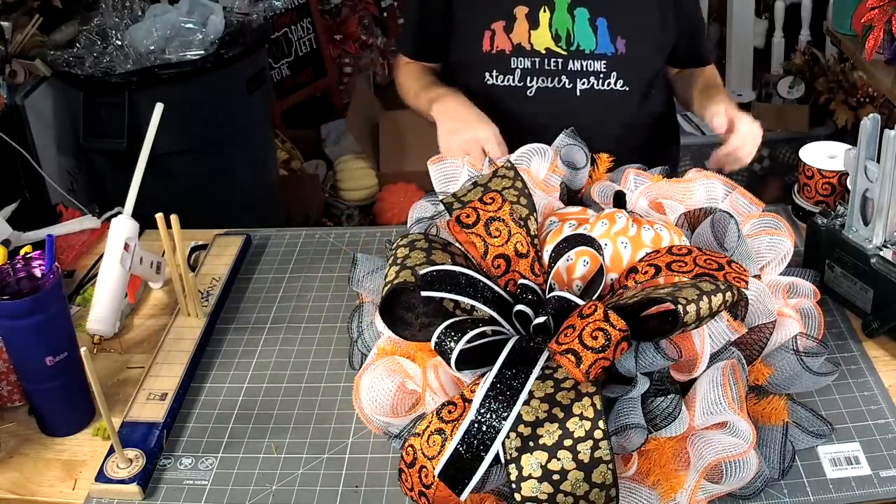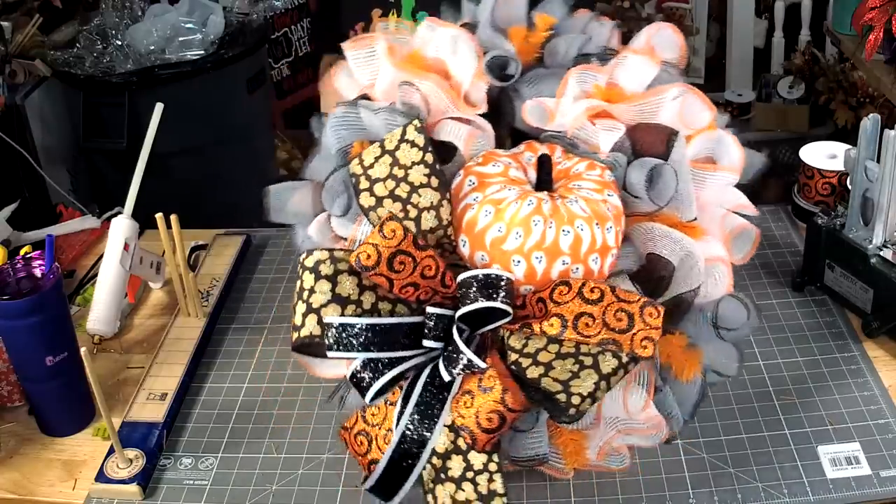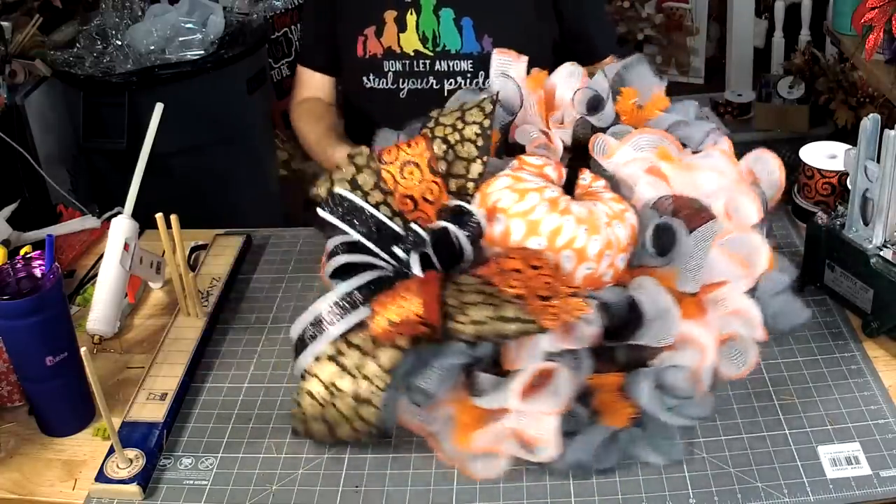Now we just need to get some ribbon added around.